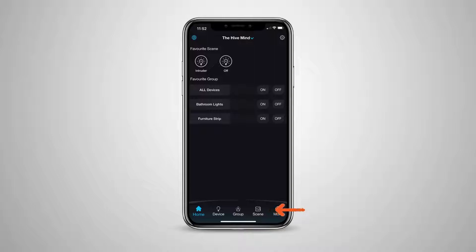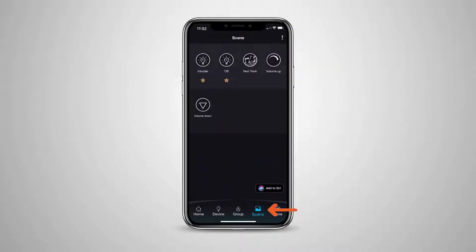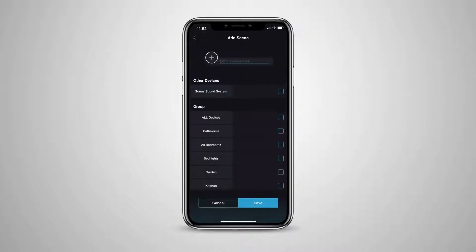Head to the Scenes section in your Pixie app of choice. We're using the Pixie Plus app in this example. Press the three little dots in the top right-hand corner and select Add.